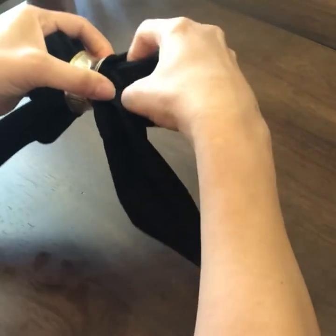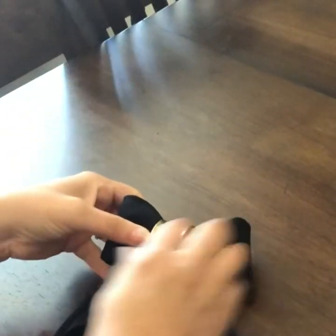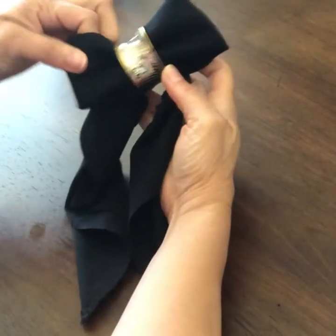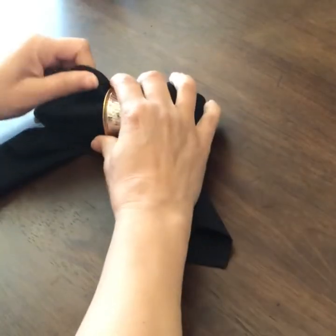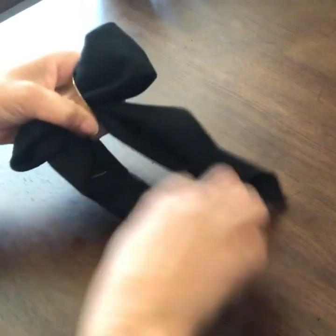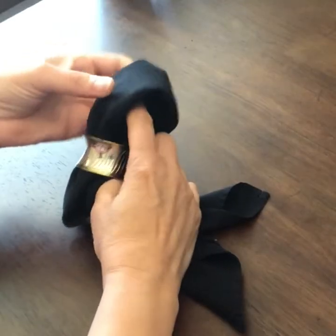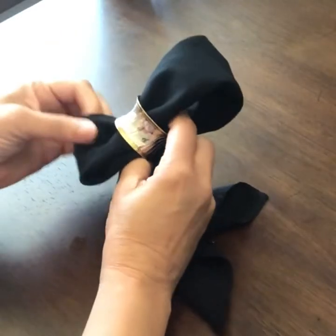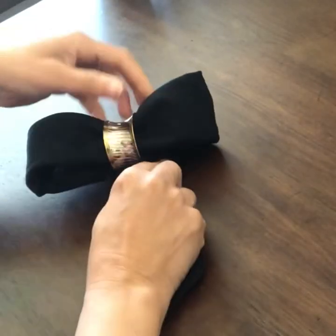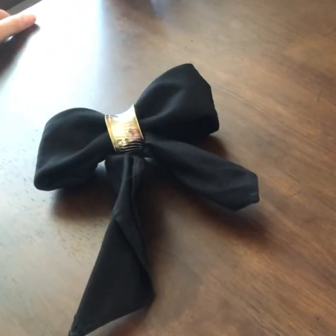Take it and pull it out just a little bit, then turn it over. You can make it a little wider — there we go. Pull our points down, fluff out our ends, and there we go — there is our bow!